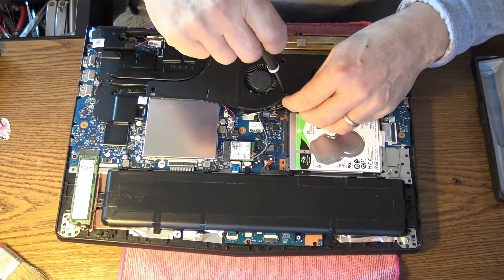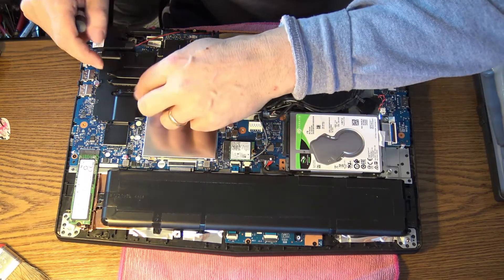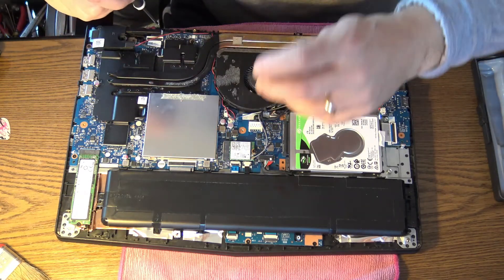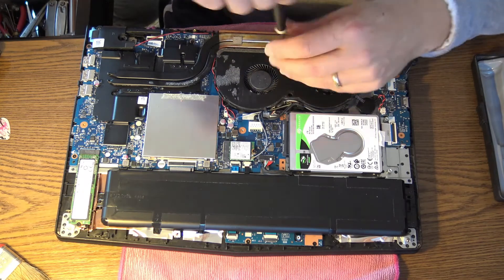I hope the power button switch is not on the keyboard, because if it's on the keyboard then it's a mess to take the keyboard off. But let's hope for the best and start dismantling.